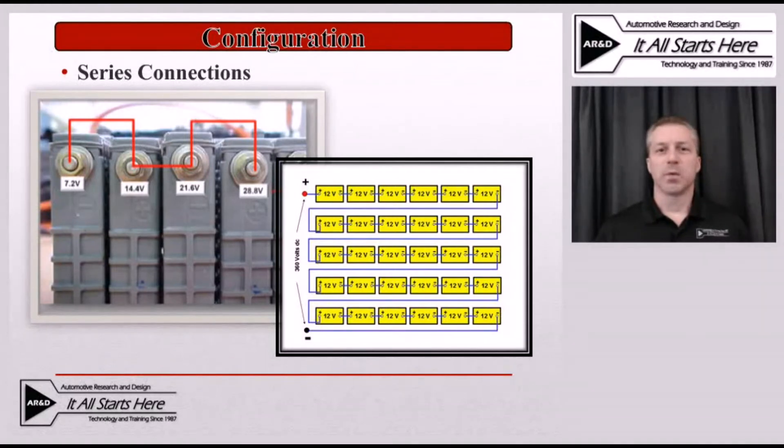Because a series circuit only has one path, it has to flow through all of the cells, so any limitation anywhere within that series circuit will cause a problem within that battery pack.